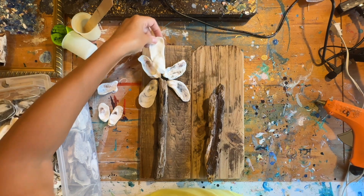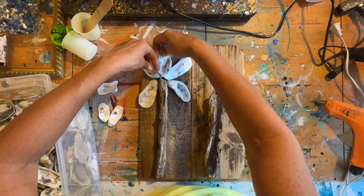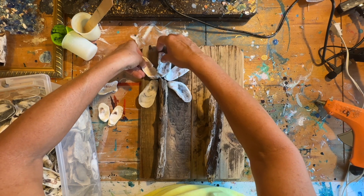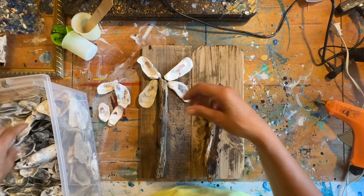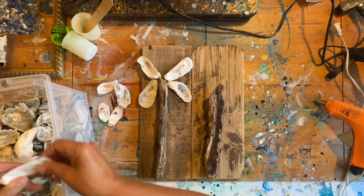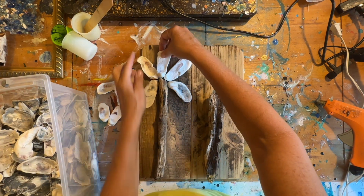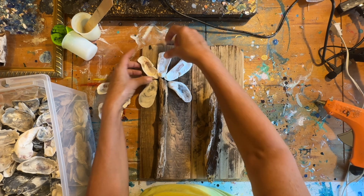These are shells that I collect on the beach — I live on the beach. I'm just going to add these until I'm happy. Just the size of the shell depends on how big your board is. That might work right there.